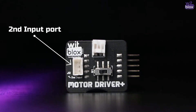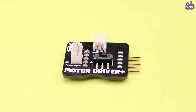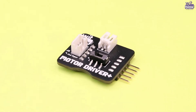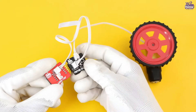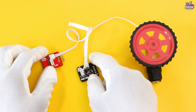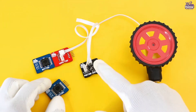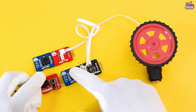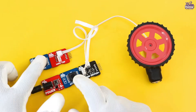This time we have added a magical port — a second input port. Through the second input port, you can change the direction of rotation of the motor without actually touching the switch. For this, you need the newly launched Wiretap blocks. You just have to connect the second input port of Motor Driver Plus to the sleeping port of Wiretap, then connect the button blocks as an input to the Wiretap, and you are all set to create some amazing projects.